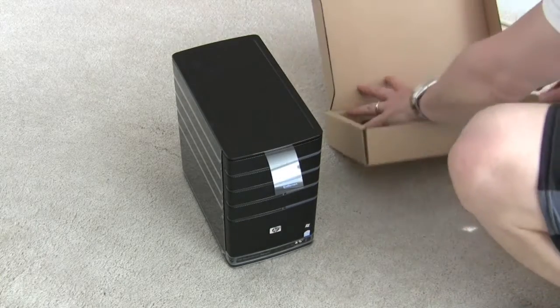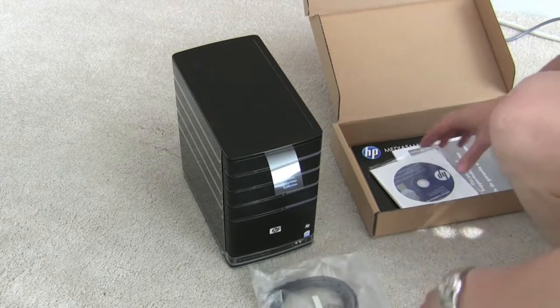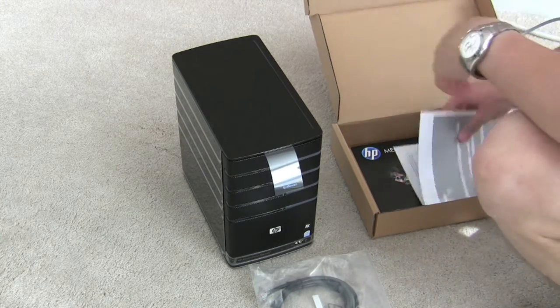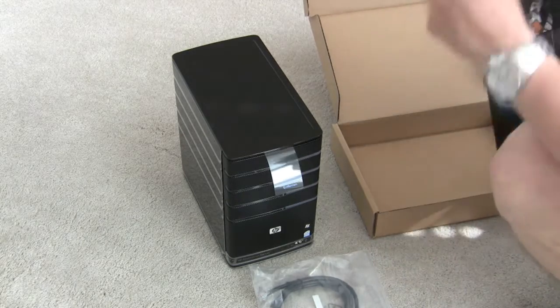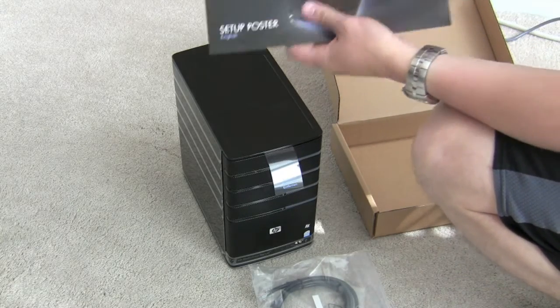What else comes with it? We've got an accessory box — probably not much — power cord, ethernet cable, software disk. This has the OS X client, which is a really cool thing, and the ubiquitous setup poster.